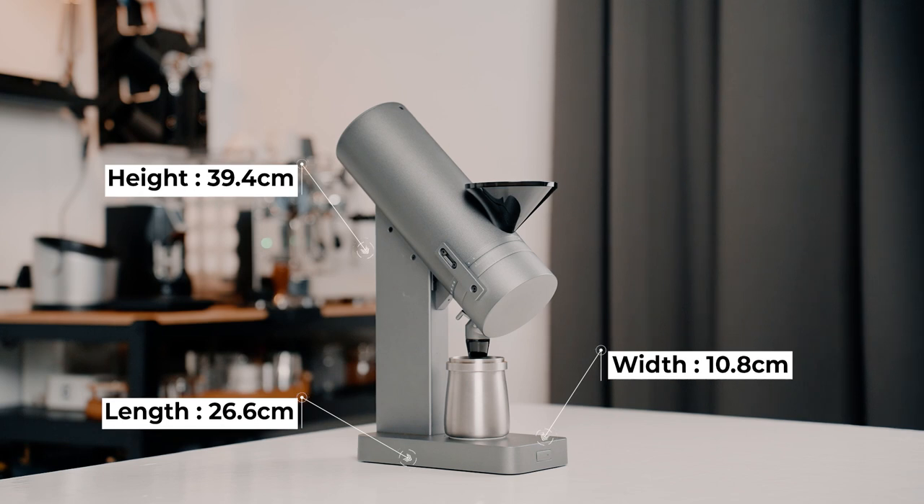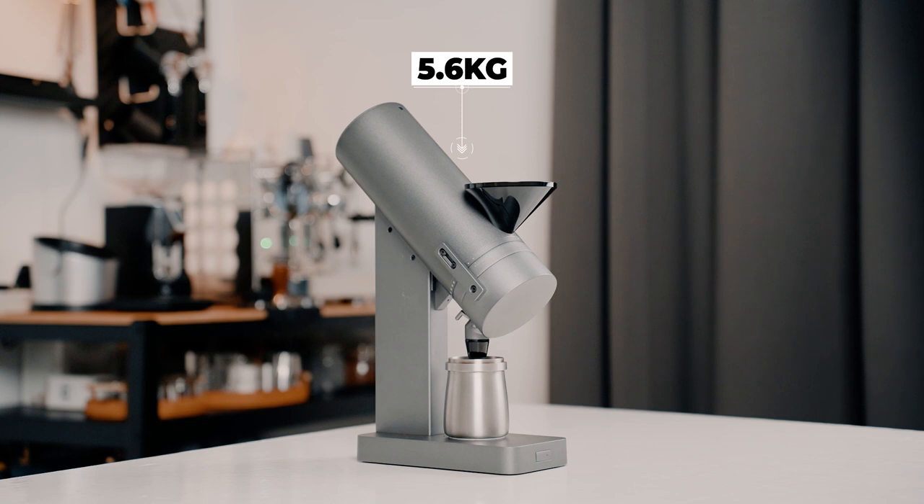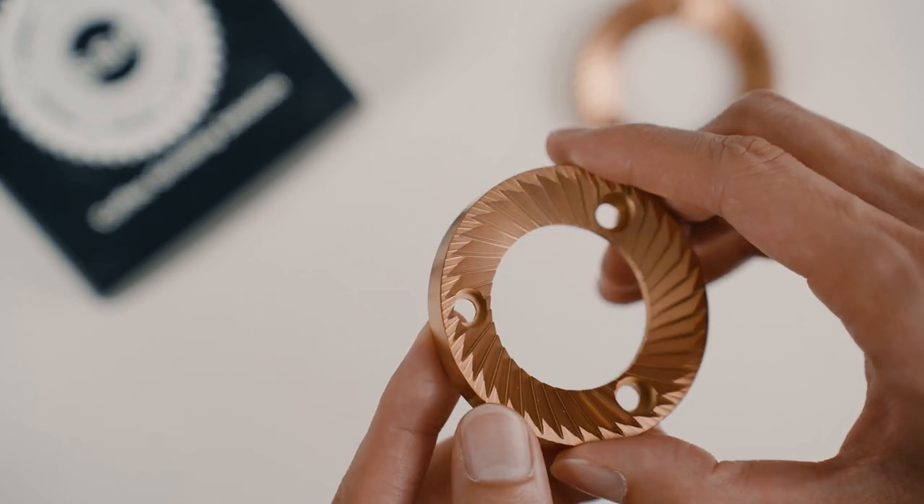It's 39.4cm in height, 10.8cm in width, 26cm in length, and it only weighs 5.6kg. The Orbit is ready to take on any of your coffee brewing needs with its 164mm Mazzer 33M burrs, upgradeable to a set of SSP burrs.